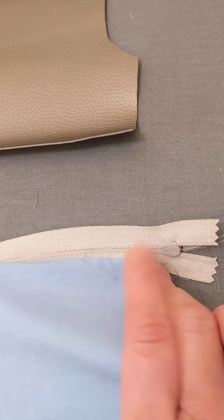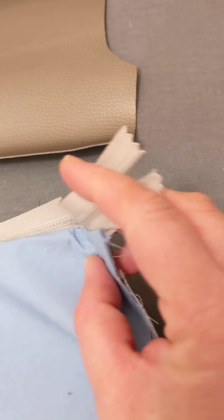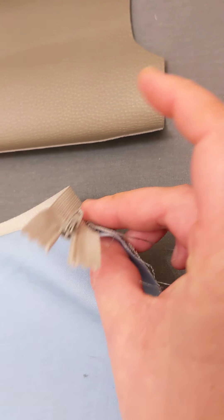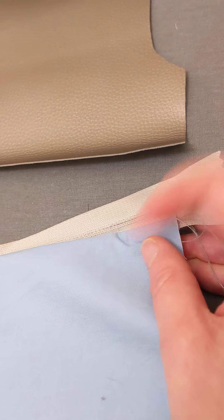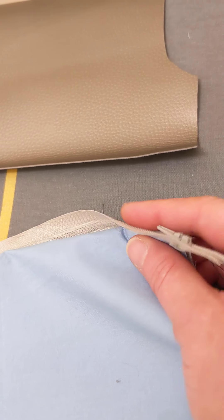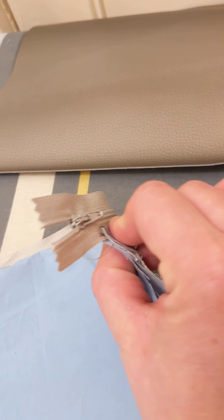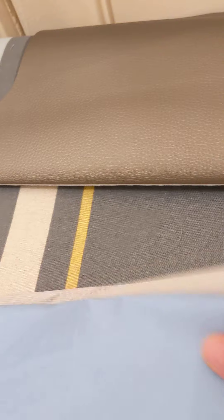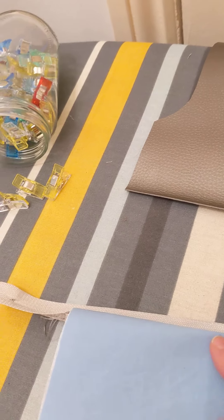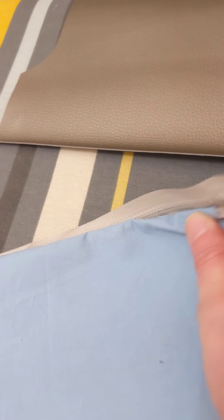So essentially, once it's all pressed, your lining fabric — let me see if I can pick this up for you — the lining and the exterior fabric will be pressed away and match up nice and neatly. It's all away from the zip, otherwise it's going to interfere with when you open the zip. At the moment that's not pressed, so that's all trying to fold back towards the zip. But once I've pressed this just with the iron, it'll all sit quite nicely.